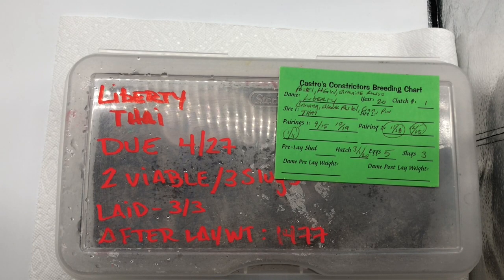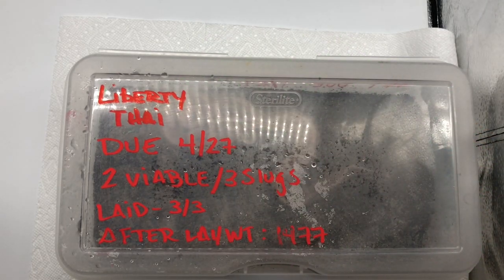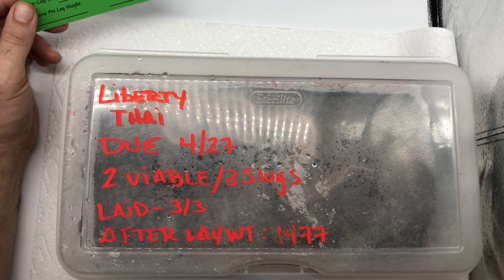Hello YouTube, fellow ball python lovers — thank you for joining us here at Castro's Constrictors. These are the two snakes that we pulled in my first video; they've hatched out. I just wanted everyone to get a good look at them. This is Liberty and Ty. Remember there were 256 different possibilities of what they can be.